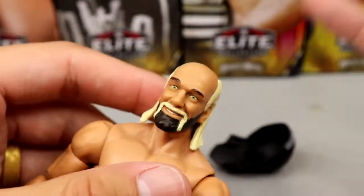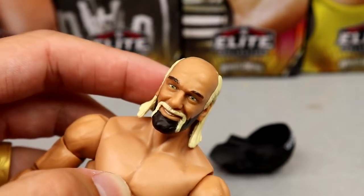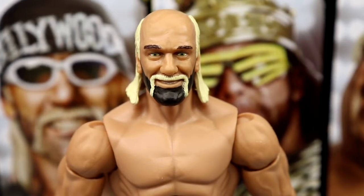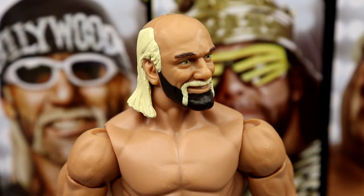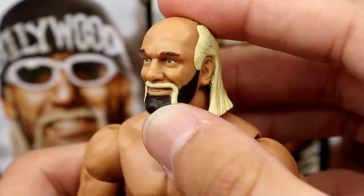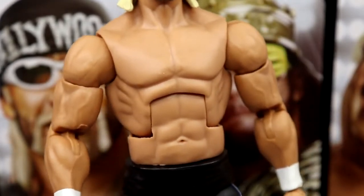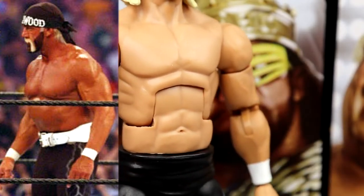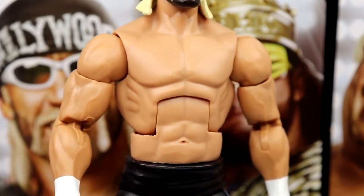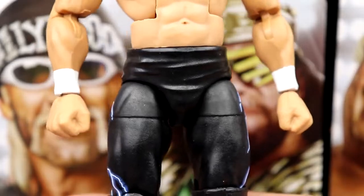For the Hulk Hogan figure, same head sculpt we've seen — I think legitimately since Elite 34. It's not horrible, just extremely dated. We really need True FX or an updated sculpt. You've got the blonde hair, it gets the job done, but it's very old. The torso they use for this era is also wrong — he did not look like this. They gave this body mold way back in his Hall of Fame Elite and people didn't like it then. You have bigger shoulders, bigger arms, white wrist tape, black crotch piece, Hollywood tights, black knee pads, and white boots.